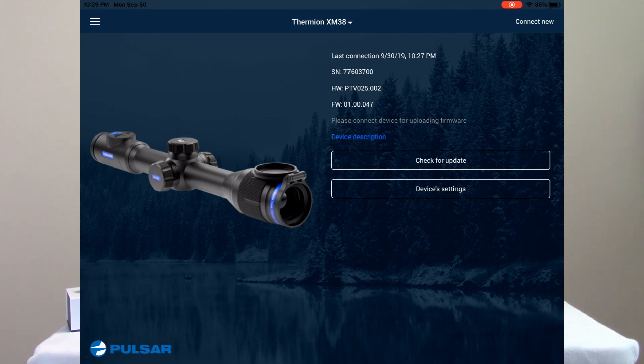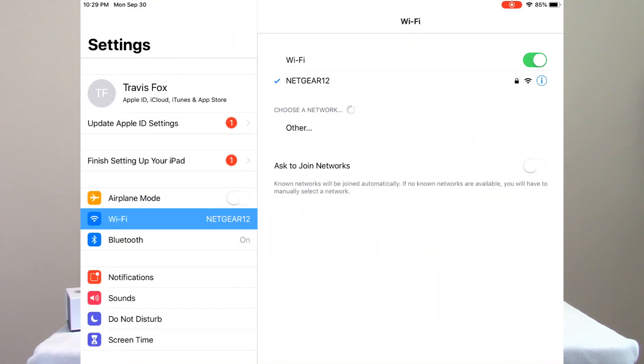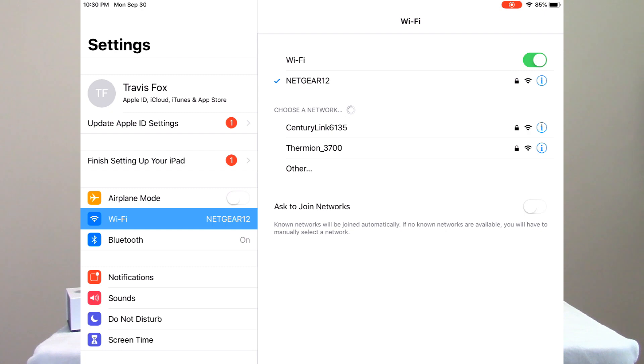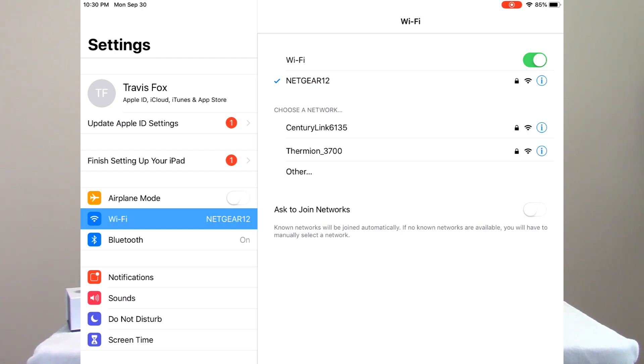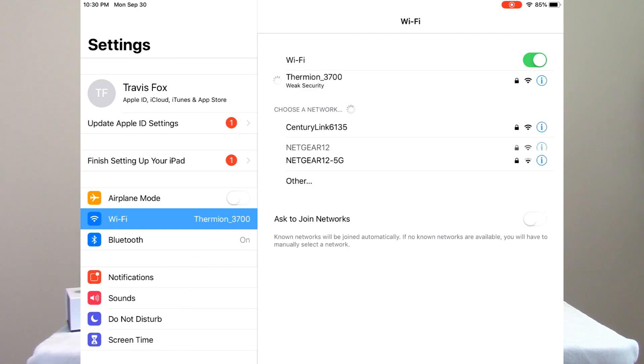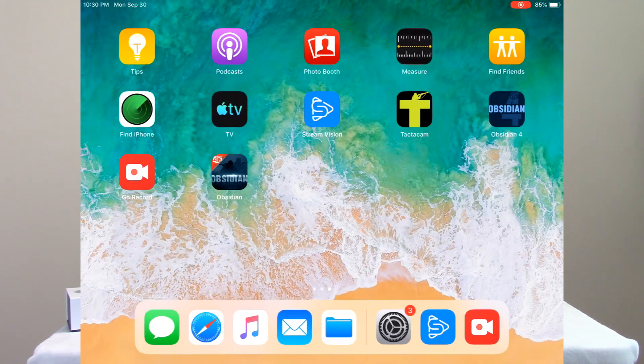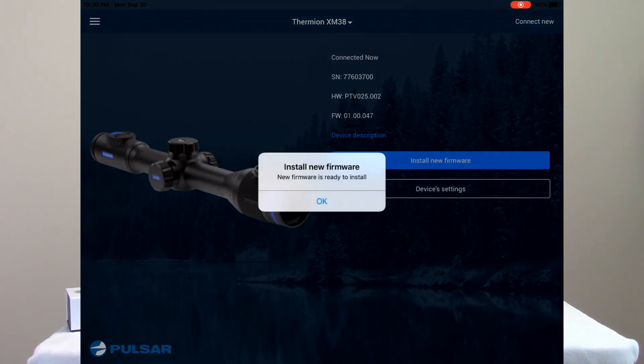Now I've got to re-establish my connection to the scope in order to wirelessly send that downloaded information into the scope. I'm going to come back over to my Settings tab — the device still sees the scope's Wi-Fi output since I never shut it off. I'll click on it and let it re-establish its connection to the Thermion.